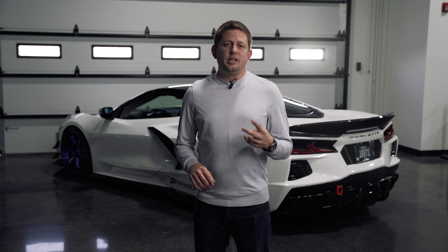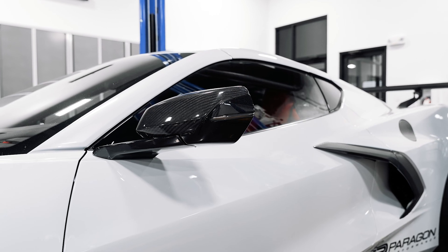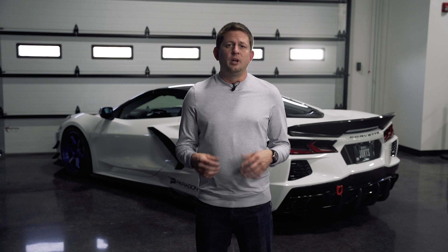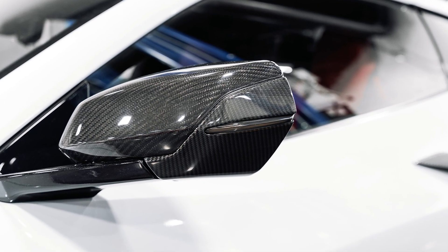Moving to the exterior of the car, we have two CCS items left to cover. The first is a lower carbon fiber mirror cap. This is a very easy stick-on item — you're going to peel and stick it on the bottom of the mirror. So if you already have the top of the mirror in carbon fiber, whether it's been our covers or a full replacement, this is going to be a nice piece to match and go on the bottom.